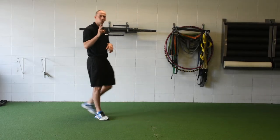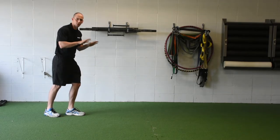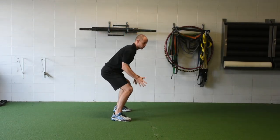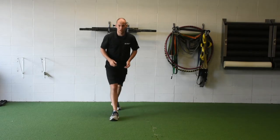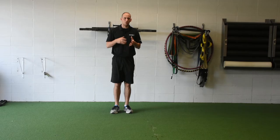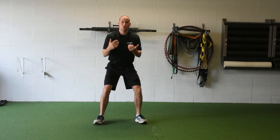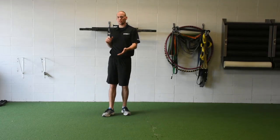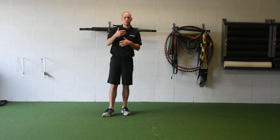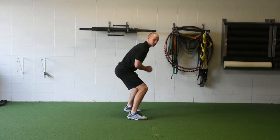Two deceleration options are the stutter step or the split step. A stutter step is a kind of choppy step going into it, and a split step is when you come up and split your feet. The important thing with both is the weight on your feet — if I come in too far forward or too much on my heels, I won't be able to transition to the next movement. Speed and agility is always about the next movement, so you have to be set up well for that.